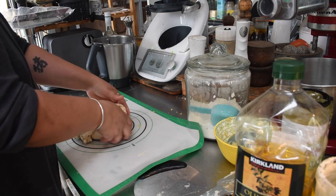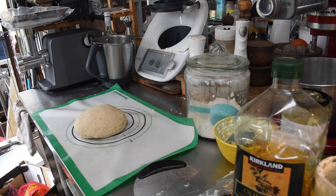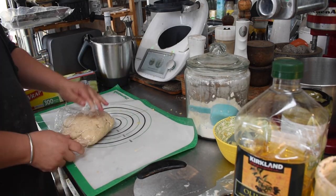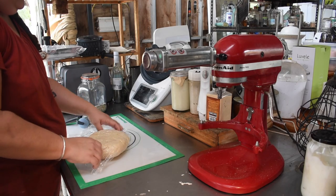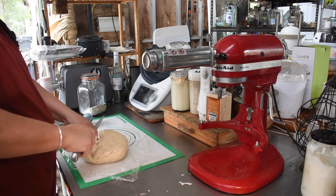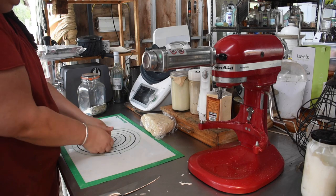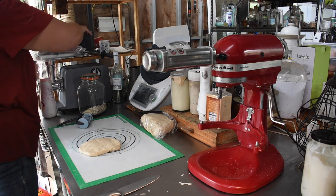The dough can stay in the fridge for as long as you want really — there's nothing in there that goes bad as such. I wouldn't leave it more than a few days personally, as sourdough starter tends to discolor once it's eaten all the sugars, and your crackers end up a funny color. I was just doing it same-day so it went in the fridge long enough to harden up a little. Once chilled, I pulled it out and used my pasta roller because I like crackers really uniform and thin.